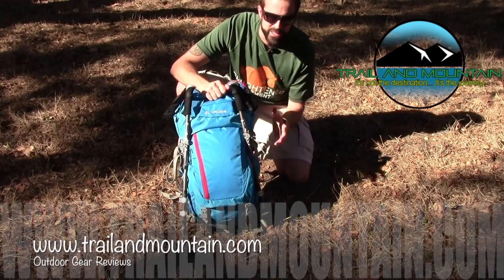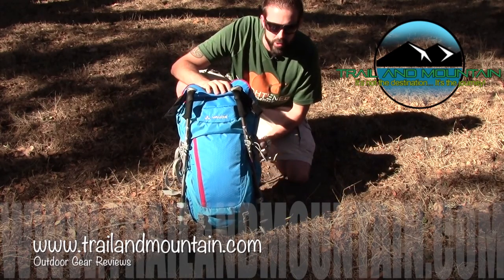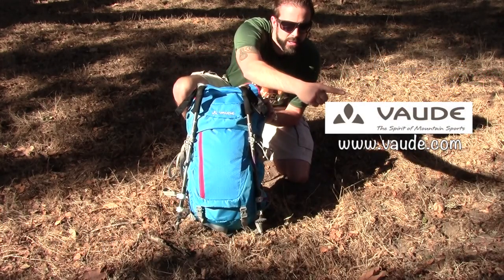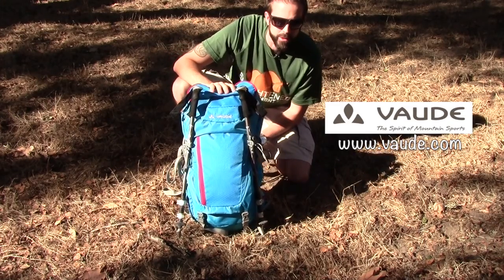Hey guys, what's up? It's Daniel with TrailerMountain.com and today I'm testing and reviewing the Women's Vaude Asymmetric 38 plus 8 technical backpack from Vaude.com. Definitely want to make sure you check these guys out — they're making a lot of high-end backpacking and mountaineering equipment.